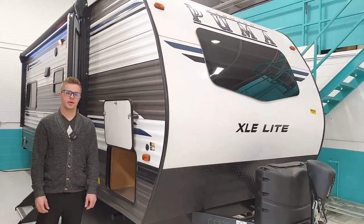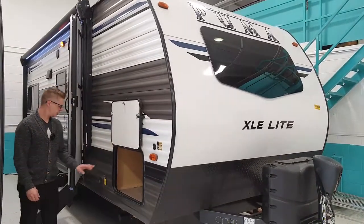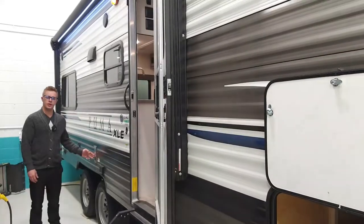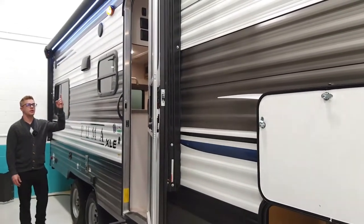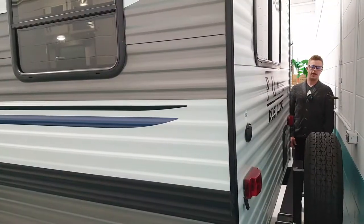On the door side of the trailer, we have solar prep, pass-through storage, electric jacks, furnace exhaust, outdoor speakers with the electric awning, and water hookup.